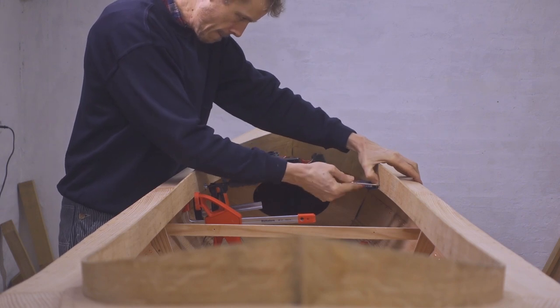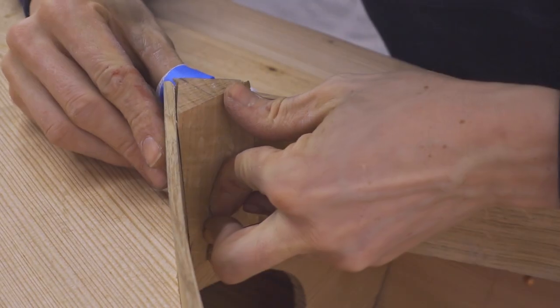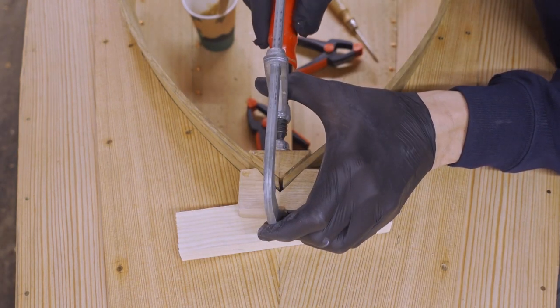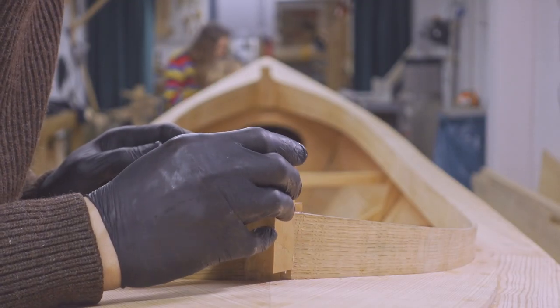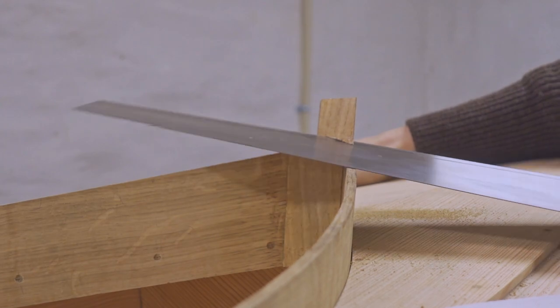I'm fastening the coaming sides to the long carlins and the coaming support knees using small bronze screws. With the coaming sides in, I need to make the coaming ends. First I'm gluing a triangular block of wood to the inside of the ends. When the glue has cured, I'm cutting off the end of the coaming. Then I'm gluing another triangular block on the outside. To finish off, I'm cutting off the excess wood.